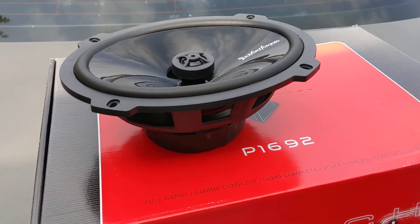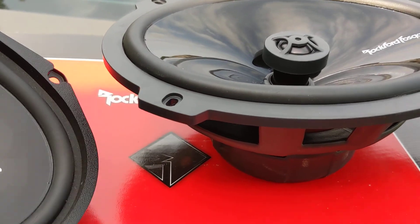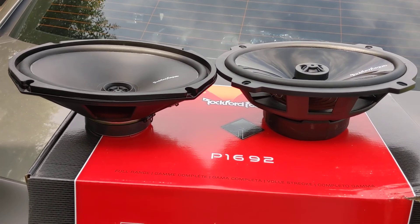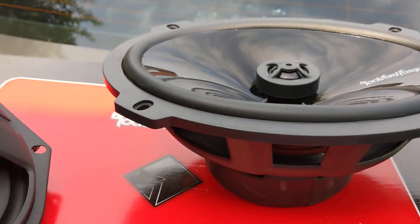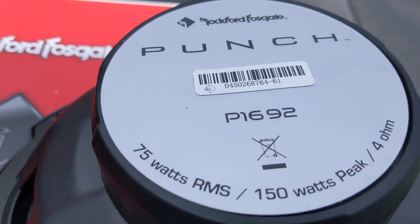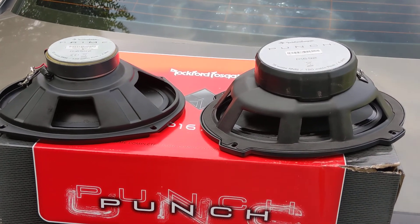Anyway, this is what's going in — moving up to the Punch P1692, which, as you can see just by looking at it, the difference. Prime is their entry-level; punch, throw some power on it. I did like the tweeter design, it sounded good, it got me by. It's just time to move on because I blew it. This went from 65 RMS to 130, and now we're going to 70 to 150. You can tell the magnet size on there — it's going to handle a lot more power at peak. RMS is the important one.